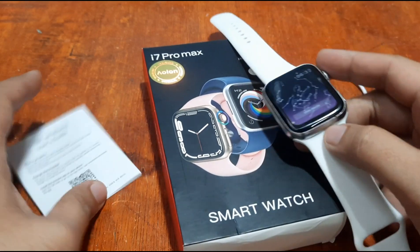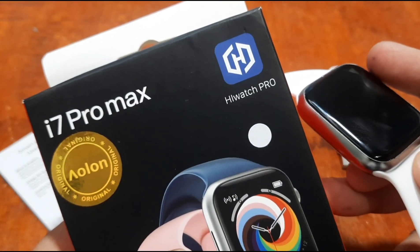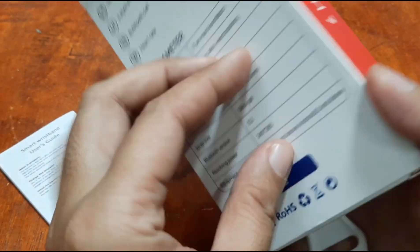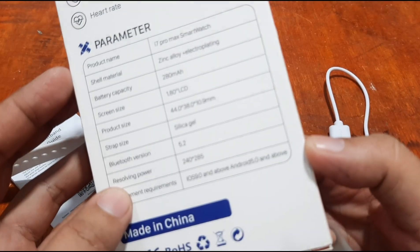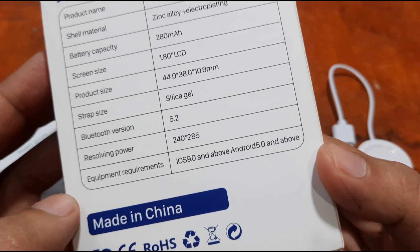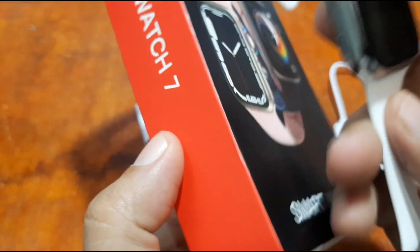The support app for this wearable is the HiWatch Pro app, available on iOS and Android platforms. Based on the specs, it requires iOS 9.0 and above or Android 5.0 and above.